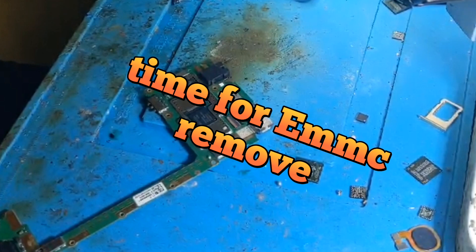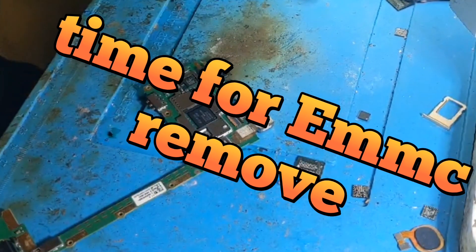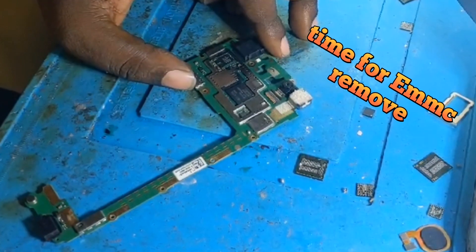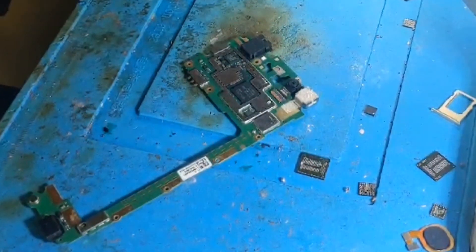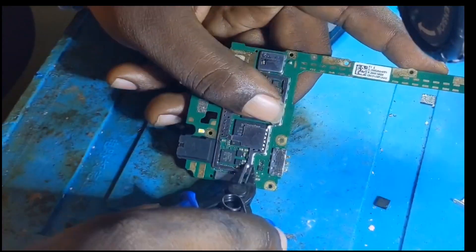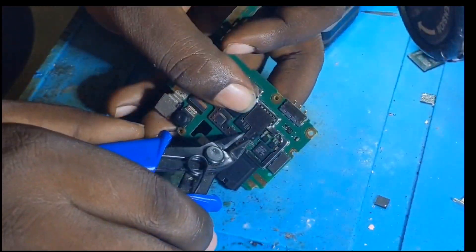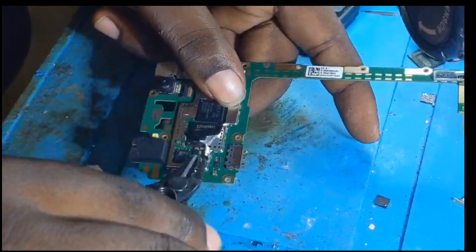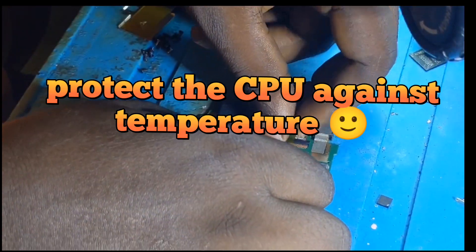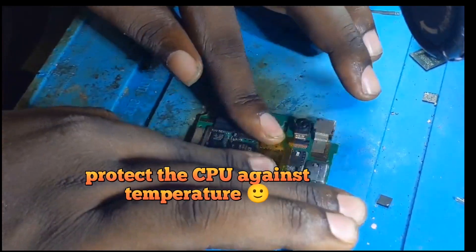Time for EMMC. Remove. Protect the CPU against temperature.